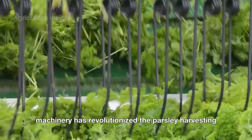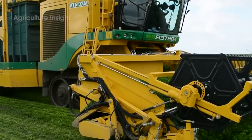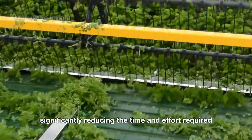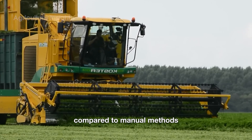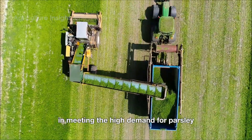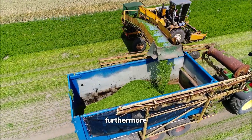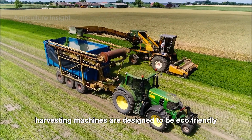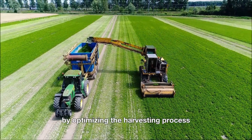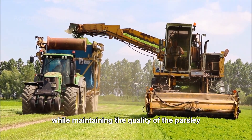Machinery has revolutionized the parsley harvesting process, making it more efficient and less labor-intensive. For large-scale farms, machines can harvest thousands of pounds of parsley in a single day, significantly reducing the time and effort required compared to manual methods. This efficiency is particularly important in meeting the high demand for parsley in both domestic and international markets. Furthermore, harvesting machines are designed to be eco-friendly, with adjustable settings to minimize soil disruption and reduce waste. By optimizing the harvesting process, these machines help farmers achieve higher yields while maintaining the quality of the parsley.